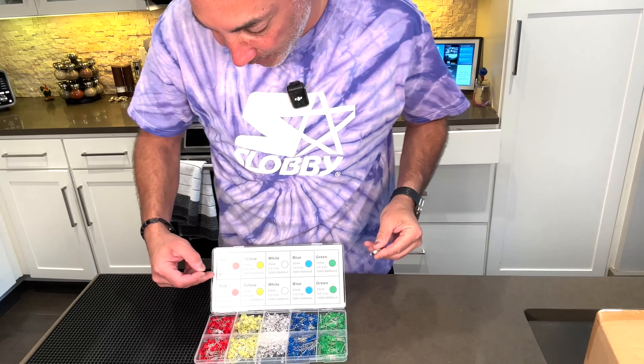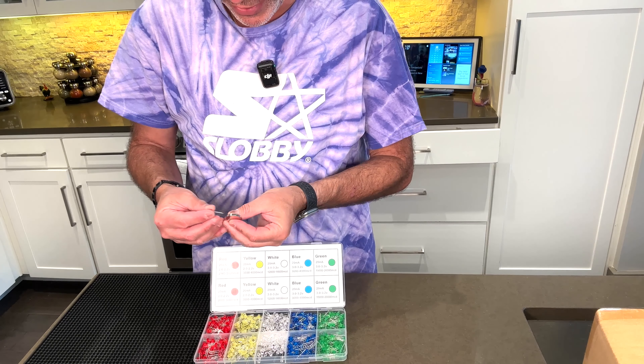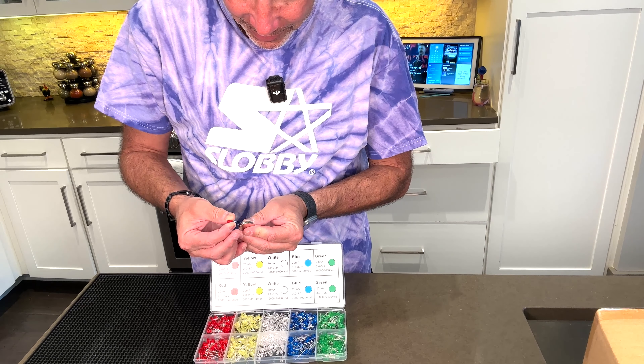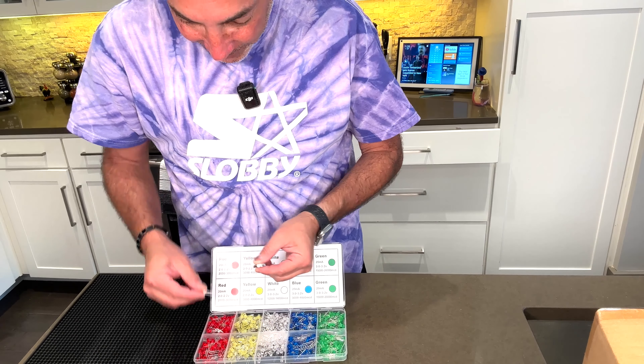So the red ones are 2 to 2.5 volts. All I have is a 3 volt one, so it might burn it out here on the first try. But let's see what it looks like when we plug it in. There we go — so this is it connected up to a 3 volt battery here in red.